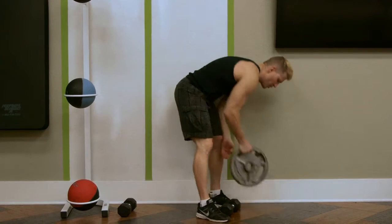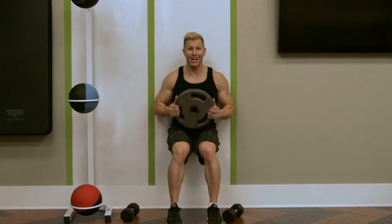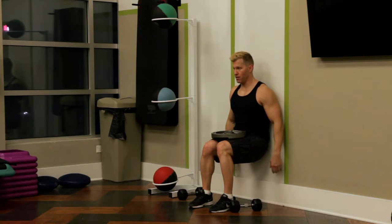A lot of people enjoy doing this with a 25-pound weight. Again, I like to hold my weights out in front, though some people like to sit it on their lap. Keep your back nice and straight, using your quads.